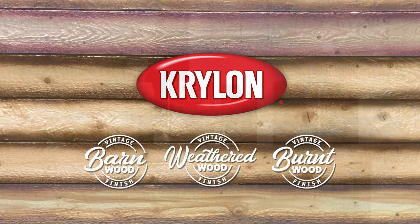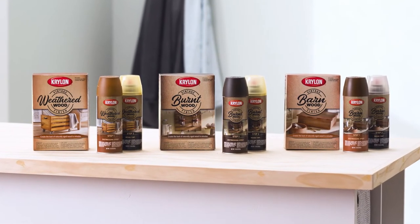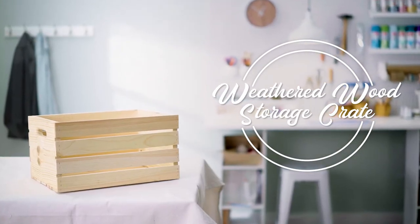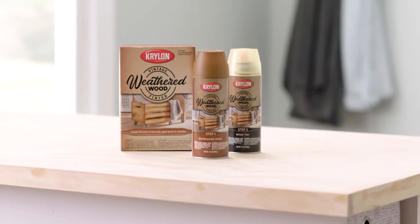Introducing Krylon Vintage Finish, making it easy to create the look of naturally aged wood in minutes. Simply spray on and watch bare wood come to life with rustic charm. For this project, we used a bare wood crate and applied Krylon Vintage Finish in weathered wood, giving it a classic antique look with a neutral wood tone.